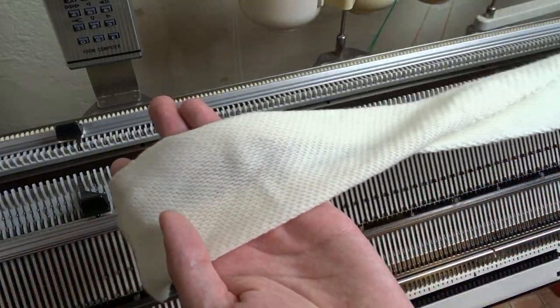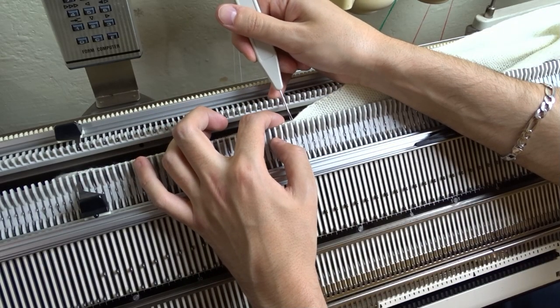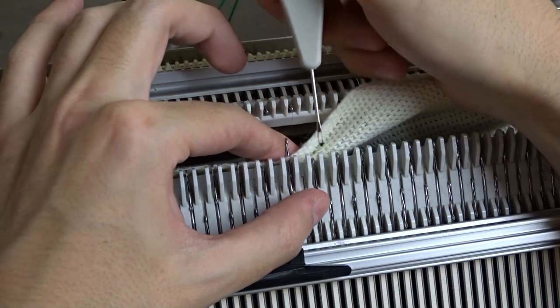Lower the front bed and take the cast-on rug. Use the decker tool and attach the cast-on rug to the needles on the front bed. You can see it up close.